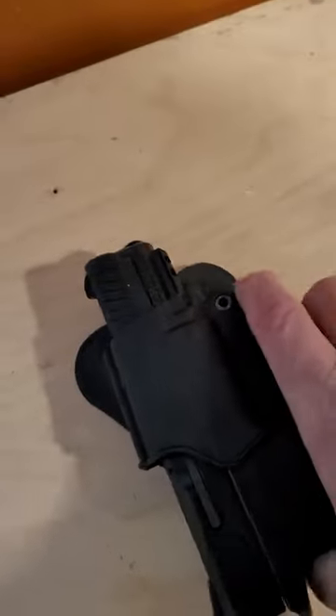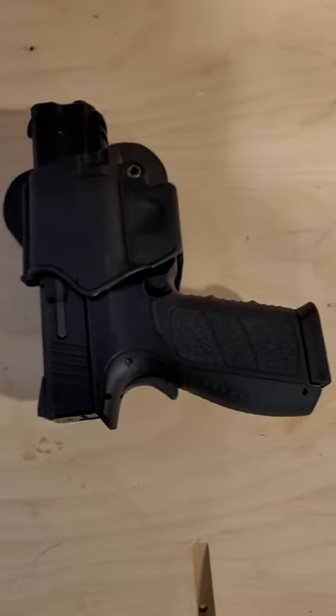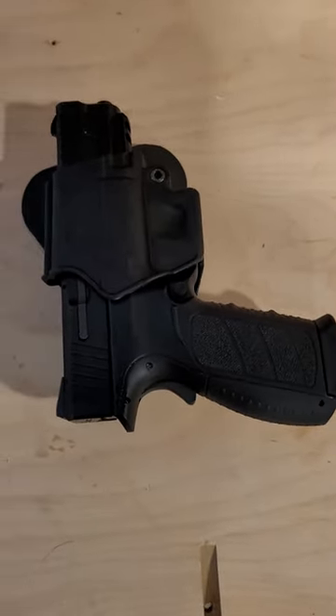It fits perfect in the XDM holster. Just thought I'd let you guys know.